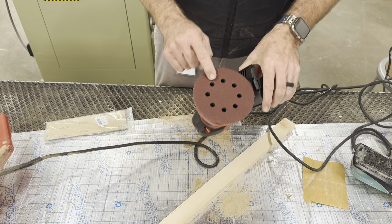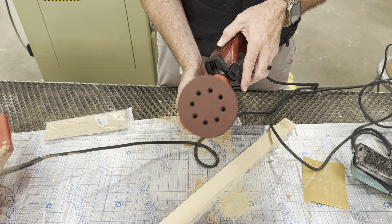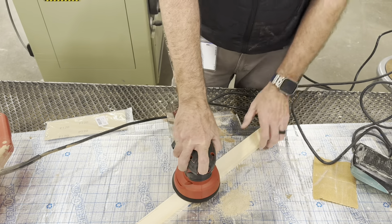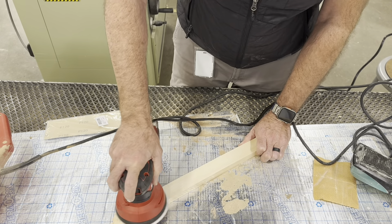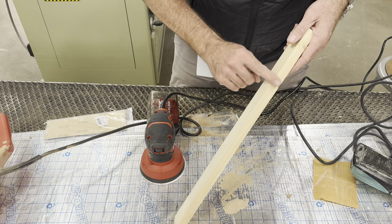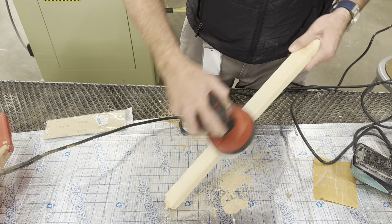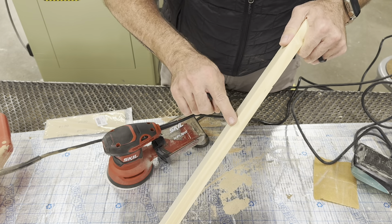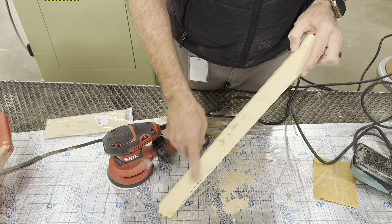Put the sandpaper on and you're ready to go. When using it, set it on the surface first then turn it on, keeping it moving all over. A really good technique: if you want to soften the edges, take the sander and tilt it up on its edge. You can see it starts to create a rounded edge - rounding them off really softens the piece and makes it look like a finished product, which for our stool legs is going to look really nice.